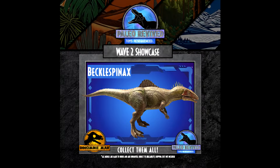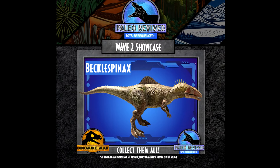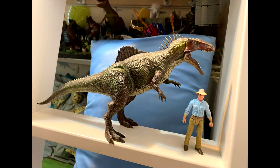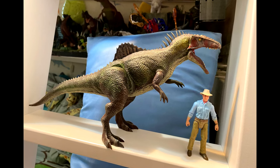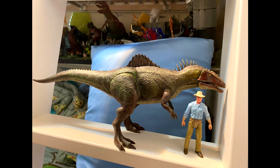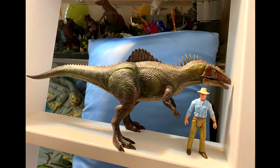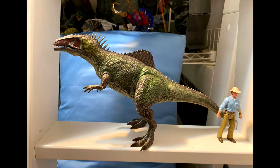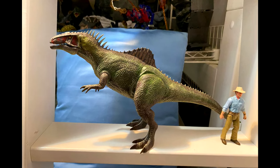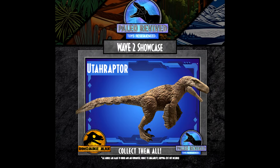On top of that, we also have the Becklespinax, and it looks absolutely fantastic in terms of sculpt and overall appearance, following the style of these Paleo Revived figures. This is probably one of my favorite figures to come from Mattel, so I'll be really excited to get the Dino Mike Mac Paleo Revived version in my collection.